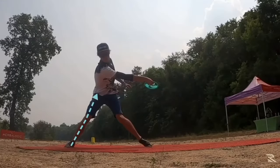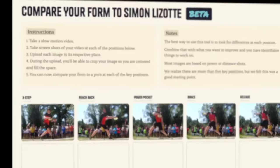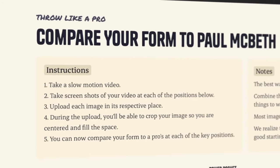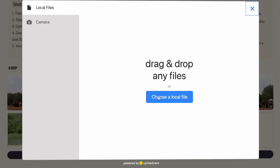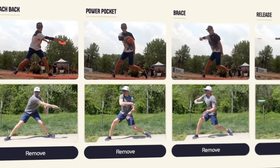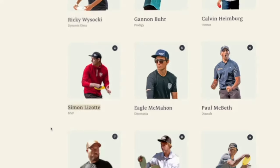At rotodiscgolf.com, we've created a tool for you to quickly and easily compare your own form with your favorite professional. Our throw-like-a-pro feature guides you through how to upload your own technique footage using screenshots from key positions in the throw. This side-by-side comparison allows you to spot differences at each position, giving you a visual of what you need to change to better throw like a pro. Check it out today at rotodiscgolf.com.